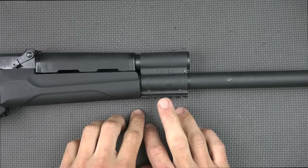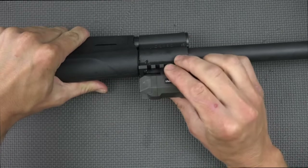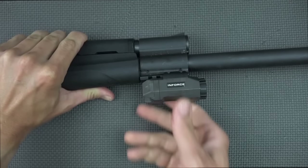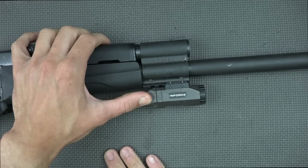The gas block rail is on the bottom for both the Fury 1 and Fury 2, so you can add accessories should you choose — lights, lasers, whatever the case may be. It's standard 1913 spec, so really any accessories that fit the 1913-style rail will work on there just fine.